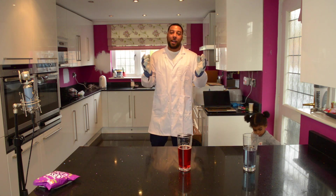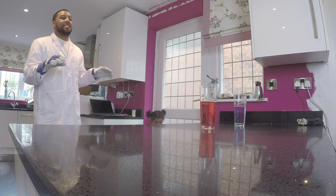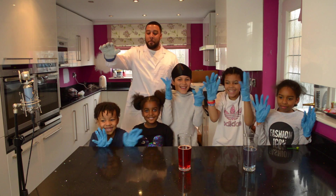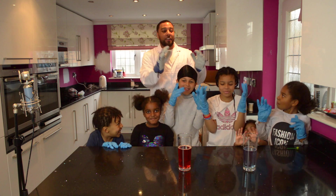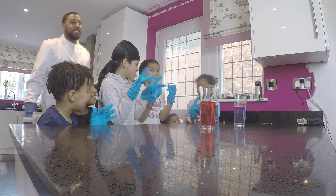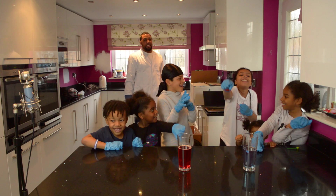Alright guys, Ultimate Learning here. We're back for a different type of video today. I've got some of my younger scientists to help out. We've got Micah, we've got Elisha, we've got Kyron, we've got Nevaeh, Keziah and Dejano. Make sure you smash the subscribe and hit the like!